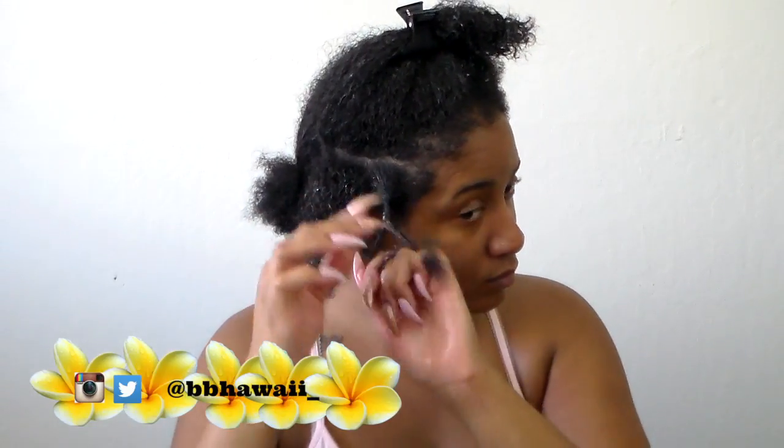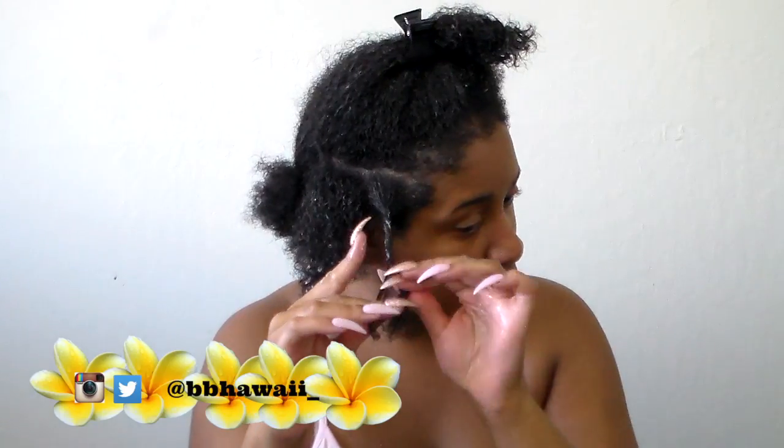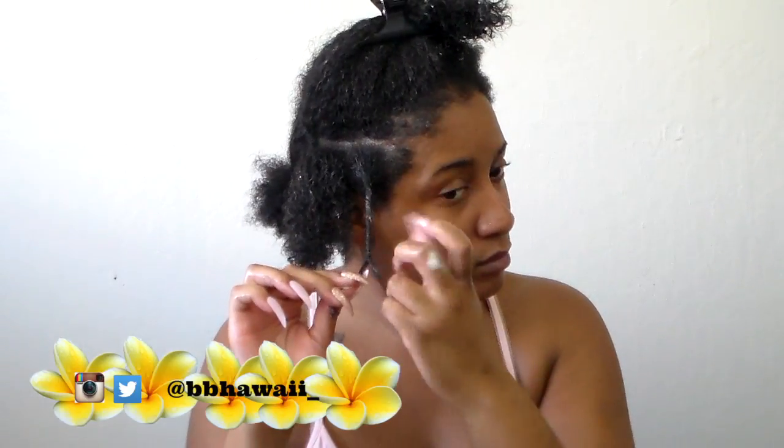Now I'm going to do the actual twist out. When you're doing your twist outs, you want to do it very tightly so that your curl pattern kind of conforms to the twist. At the bottom, I'm just going to twist it with my finger so it's not frizzy at the end — so it's curly at the end.